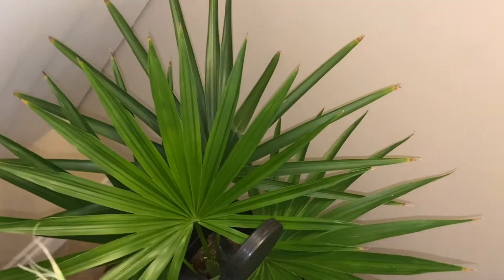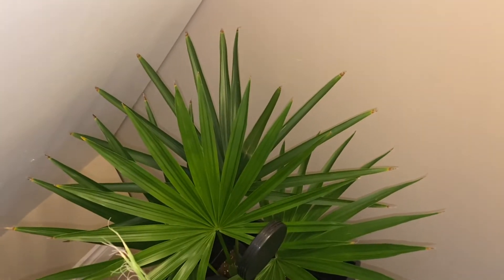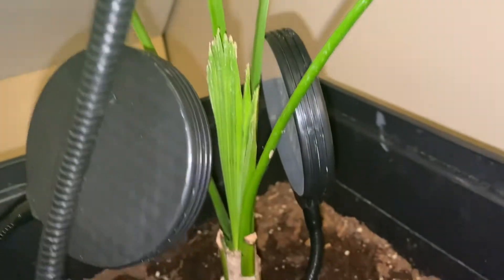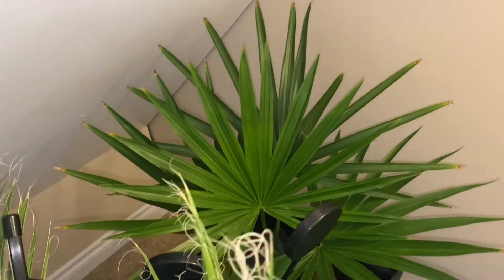Starting here in the basement — it's crazy messy with all the kids' toys and everything. Right in the corner here, Nitrinex Radiata has 1, 2, 3, 4 full, mostly healthy fronds. I got some brown tipping here. It's got grow lights on it. I'm thinking the brown tipping is from lack of humidity, because I'm not spraying it or adding any humidifier down here. But still growing, still pushing — dying to get outside, I'm sure — but pulling through and still looking nice and green.